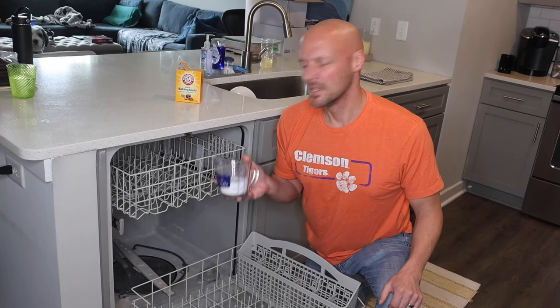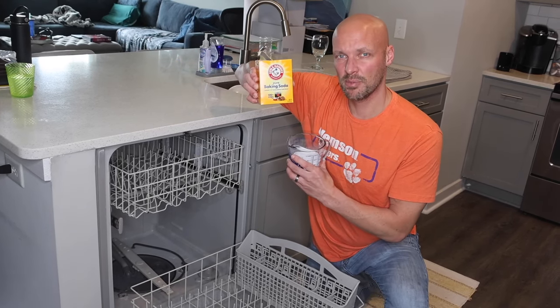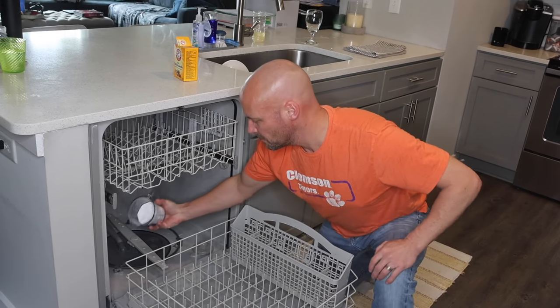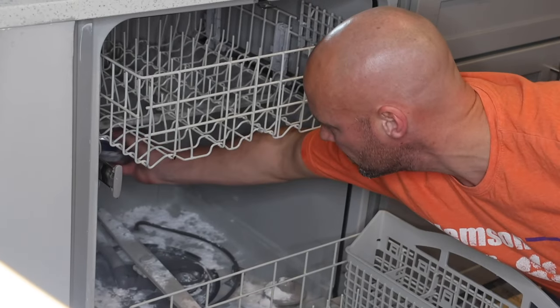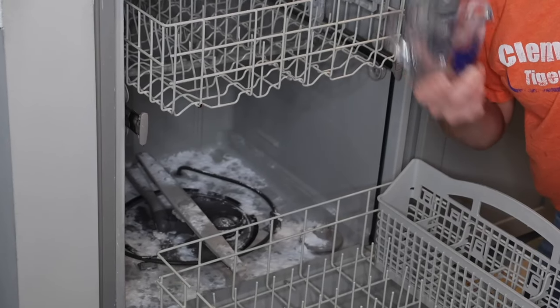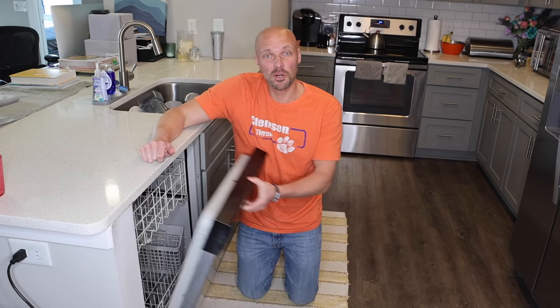Take one cup of pure baking soda and sprinkle it all inside. You can get a little bit on the door too. A cup is quite a bit, so when you're sprinkling it around, if you get it on the spinner that's fine — just get it all in there. Once you do that, run another cycle.